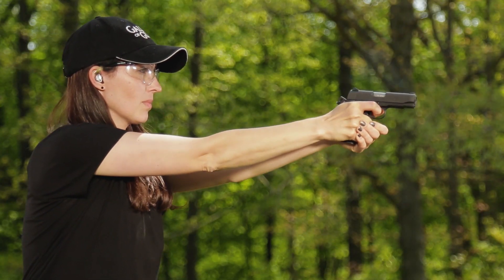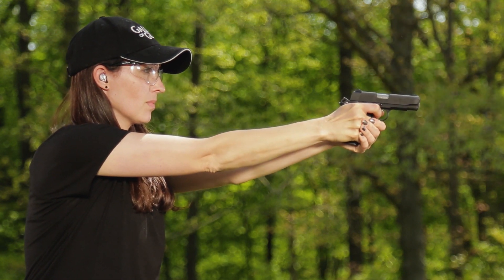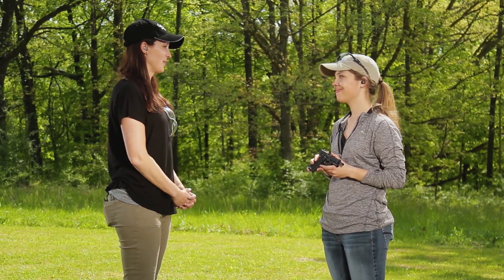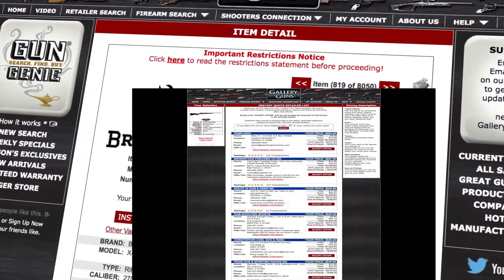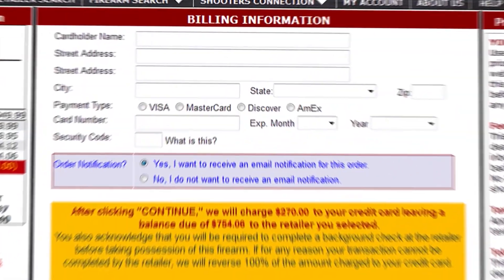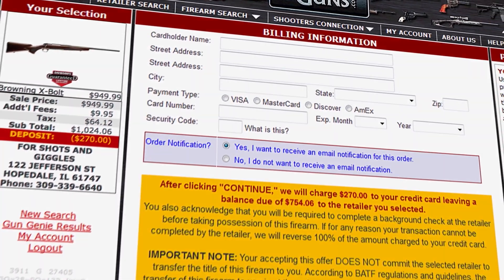Browning made this, so we know it's good. Browning's been around for a long time and they have a long standing history of high quality firearms, and this is just another one to add to their lineup. If you want to get your hands on this miniature 1911, go to galleryofguns.com and click on the Gun Genie. Enter your zip code and the Gun Genie will display a list of affiliated dealers in your area along with the prices they'll ask. You can order with a major credit card and you'll be shooting yours in just a few days.